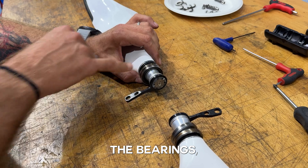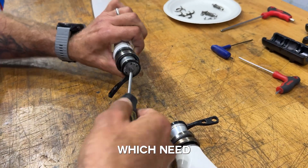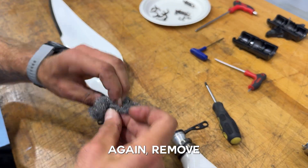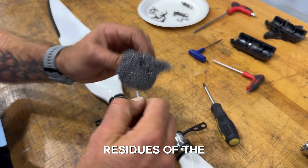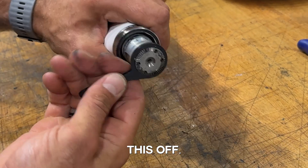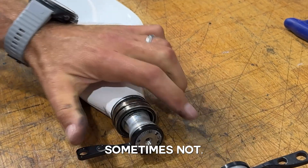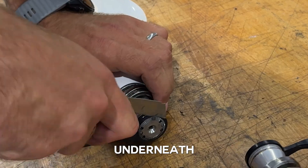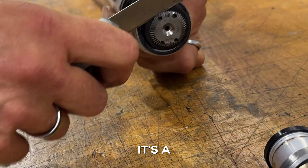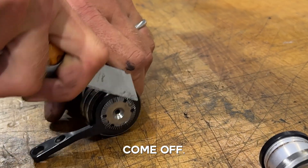Now, in order to remove the bearings, the lever, and the gear, we need to remove the center bolt, which needs a Phillips key. Remove the residues of thread lock. Now I just need to pull this off — sometimes it works pulling on the lever, sometimes not. In that case, get underneath with a knife and get it off. It's tight, but with a little patience it will come off.